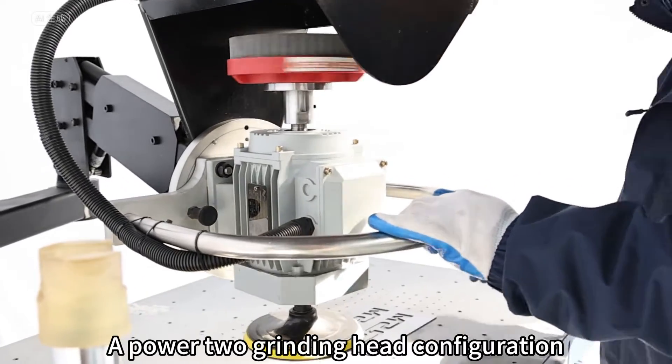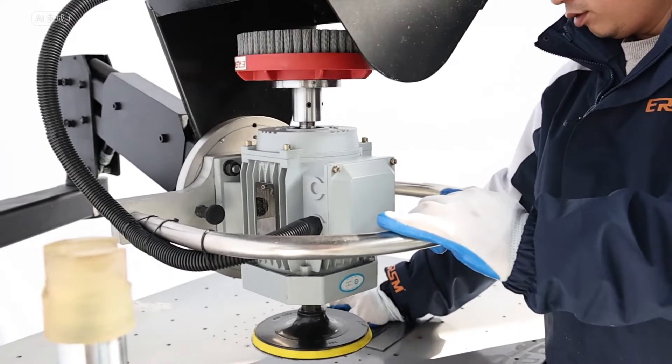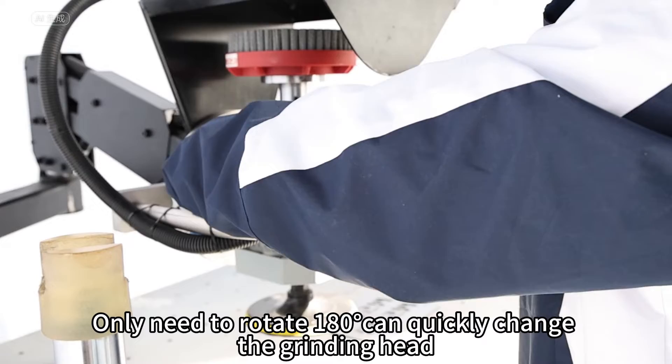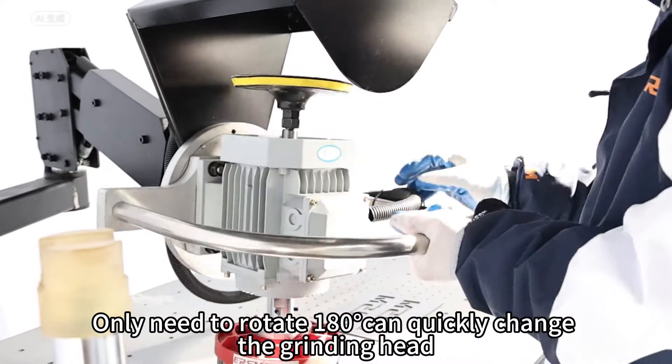A power-to-grinding-head configuration allows you to simply rotate 180 degrees to quickly change the grinding head.